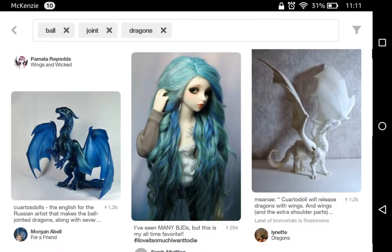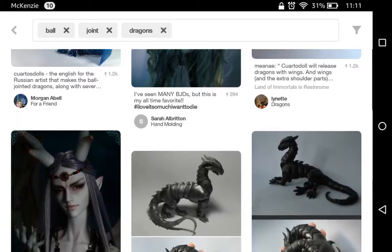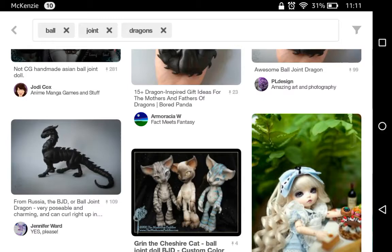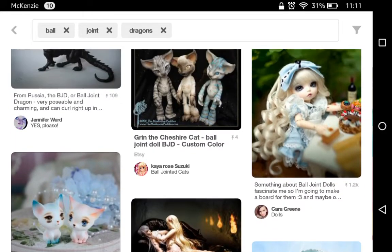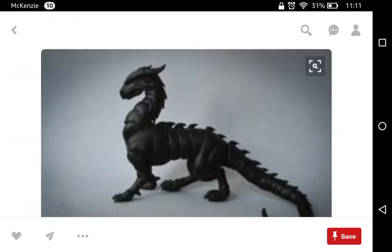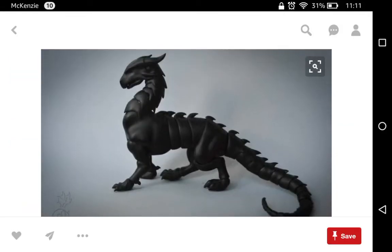I am hopefully going to get one for Christmas off Craigslist. Isn't that just so cool? It looks really small in the pictures.